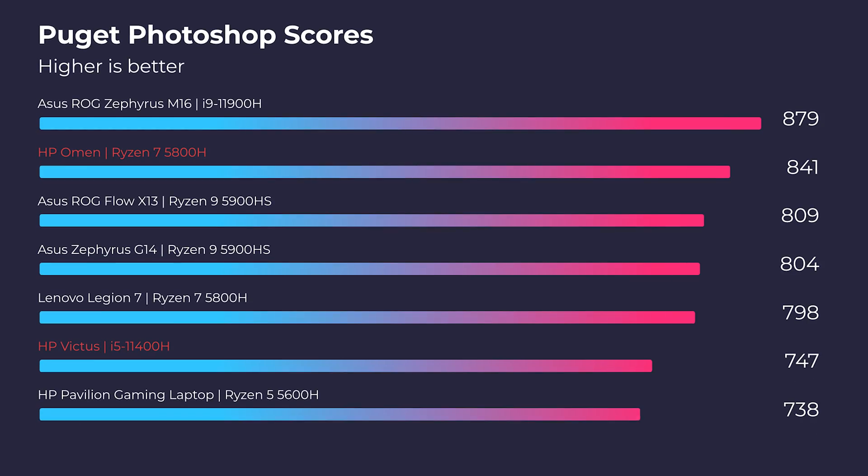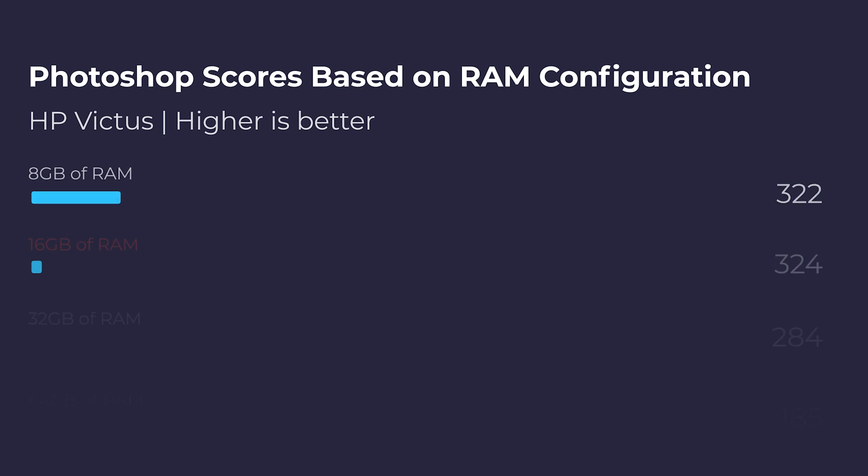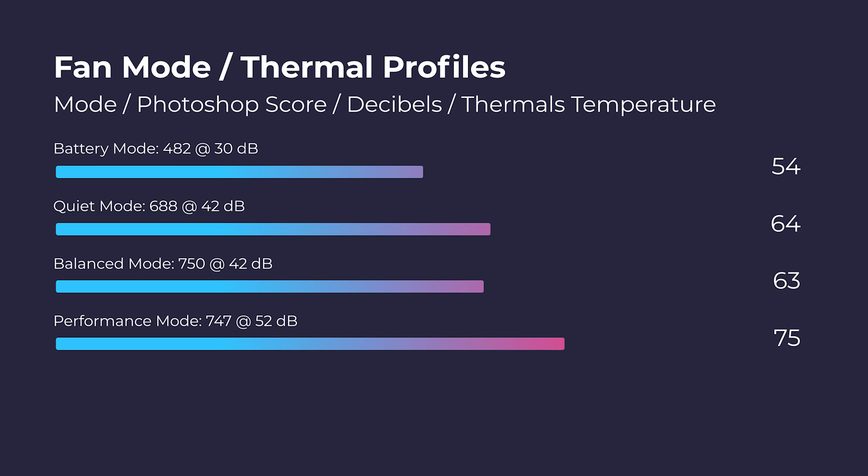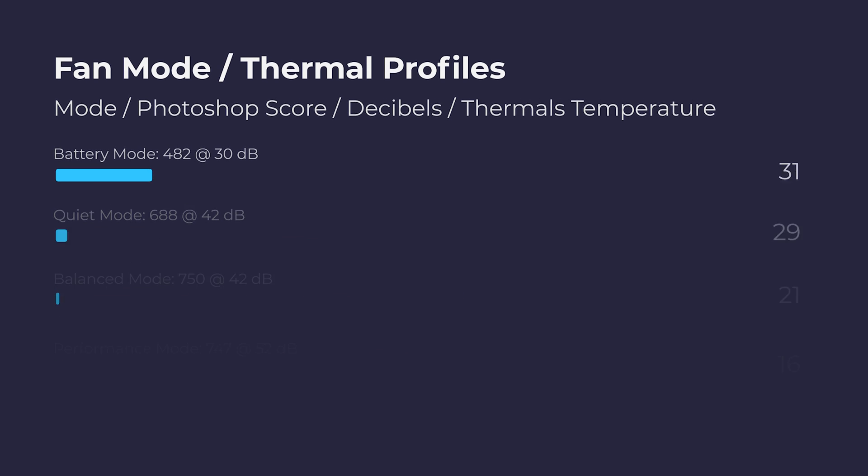Moving on to Photoshop, you can see a score of 747 — that is a solid score. You're not going to have any problems using this laptop for the Adobe Creative Suite, Figma, the Affinity Suite, Sketch, or whatever design tool you're using — it's got the power that you need. If you upgrade the RAM, you can see a substantial increase in performance heading up to 32 gigs. I wouldn't make the jump to 64 gigs for Photoshop alone, but 32 gigs definitely gives you more performance. I also ran the test at different fan modes so you can see the temperatures, scores, and thermals.